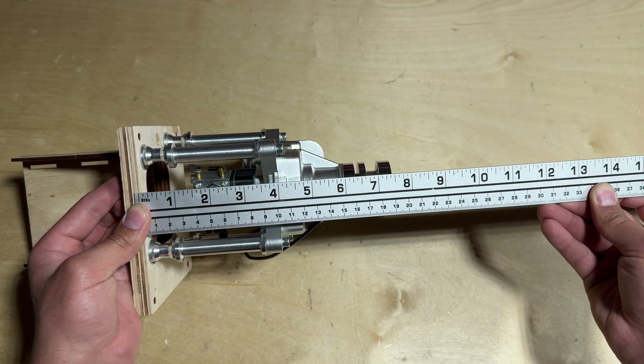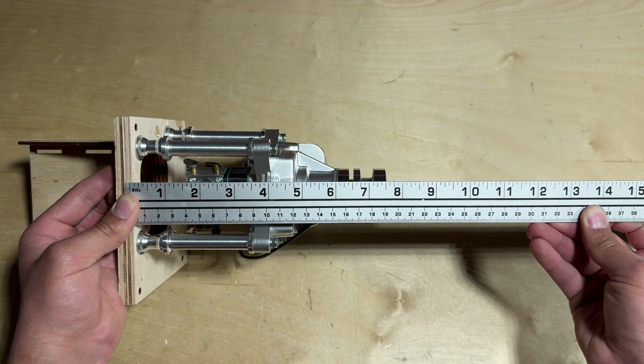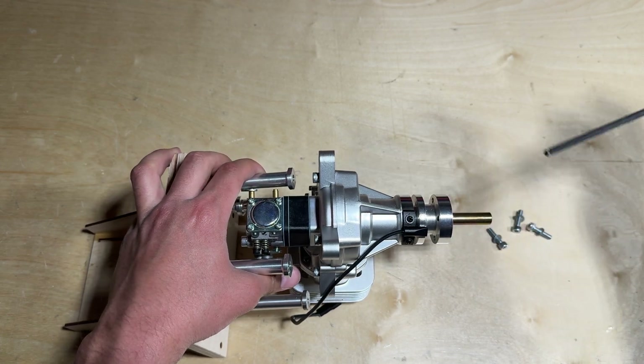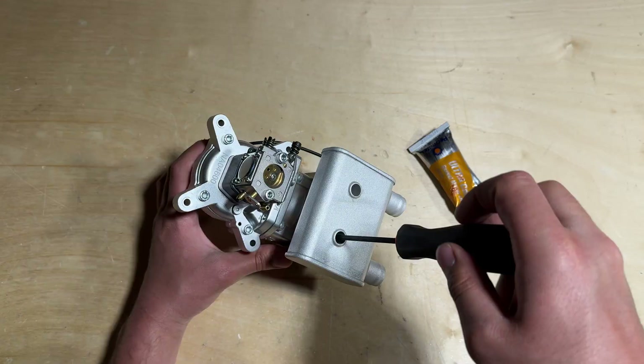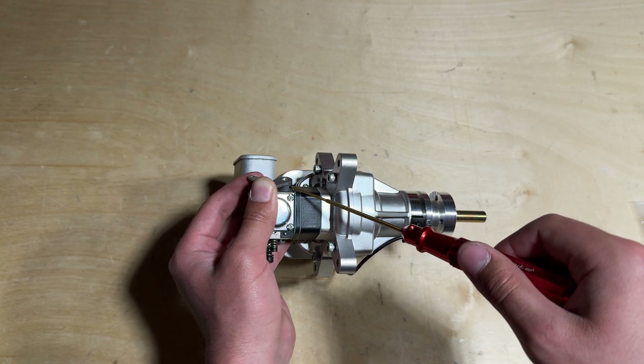With the engine test fitted onto its mount, go ahead and verify that there is 190.5 millimeters between the drive washer and the firewall. Once you have verified that the measurement is correct, you can remove the engine — now is a good time to install the muffler and the throttle arm onto the carburetor if needed.